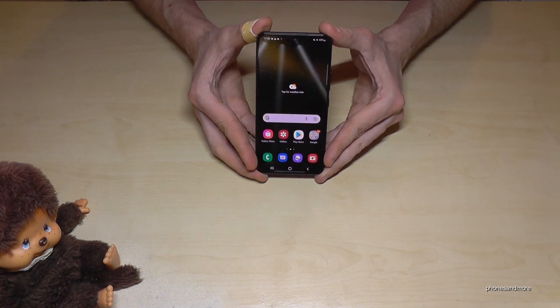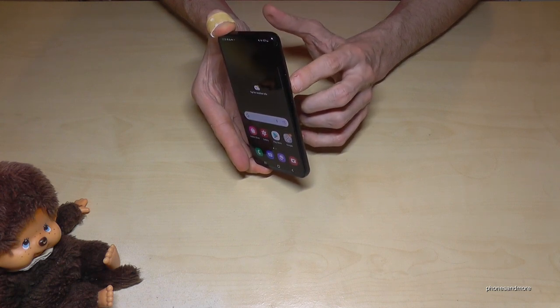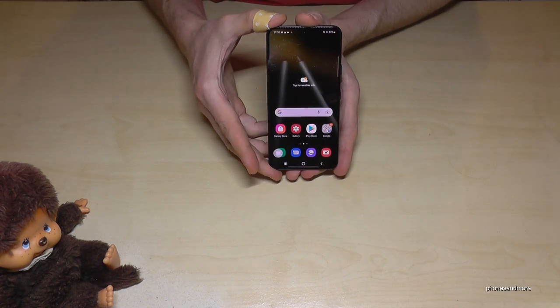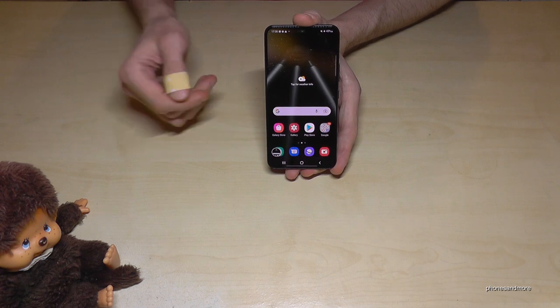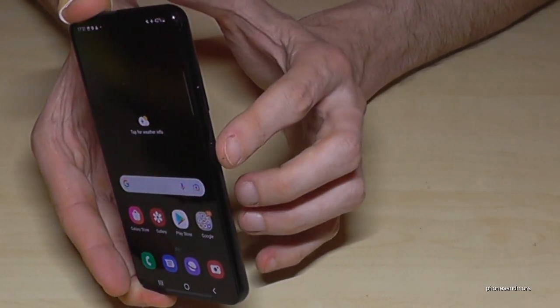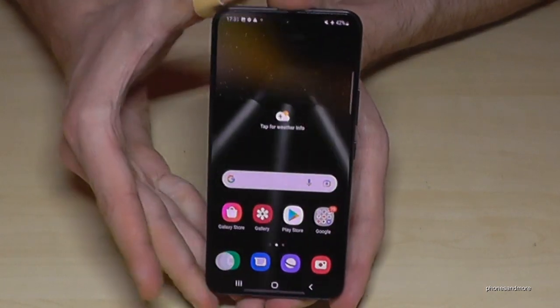There are two ways. The first one works with the buttons. You will need the power button and the volume down button — press both together briefly and you will have a screenshot. After that, you're able to edit your screenshot or share it directly with WhatsApp, Telegram, and so on.